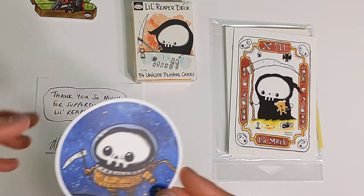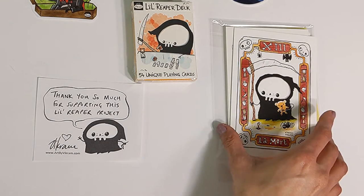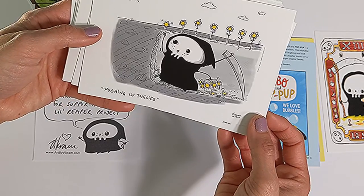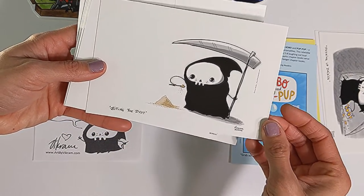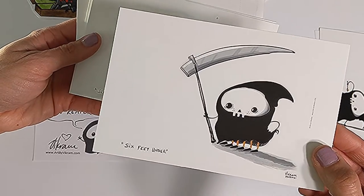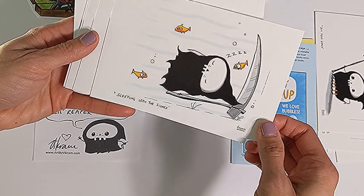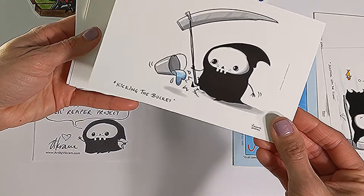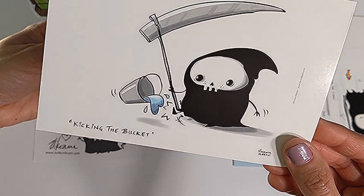You can probably guess that the entire deck features this cute little Reaper. Here are some postcards. You can see there's a little quote — 'pushing up daisies,' 'biting the dust' on the little stone there. 'Six feet under,' the Little Reaper showing some leg. 'Sleeping with the fishes.' 'Kicking the bucket.' At least when the bucket gets kicked, it spills out liquid that's shaped in a heart.